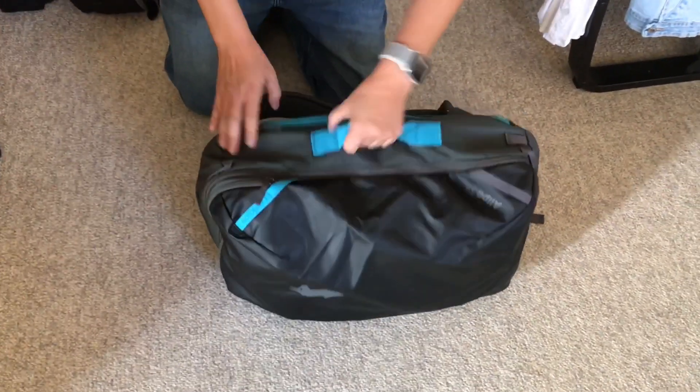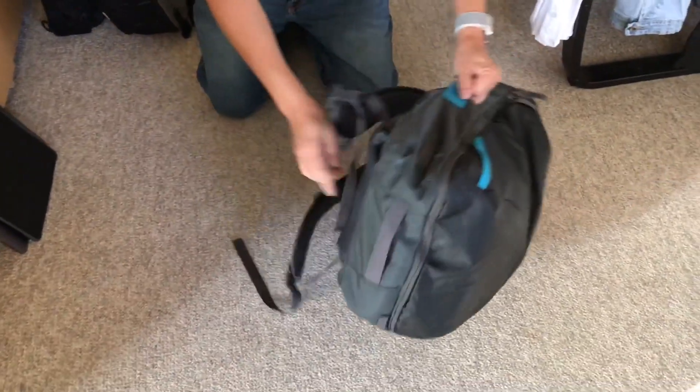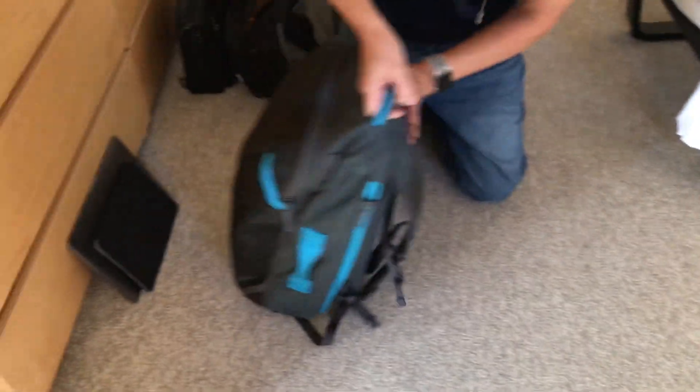The back is very well thought out. There are full handles on all sides including the bottom, which makes grabbing it out of overhead bins or a trunk very easy.